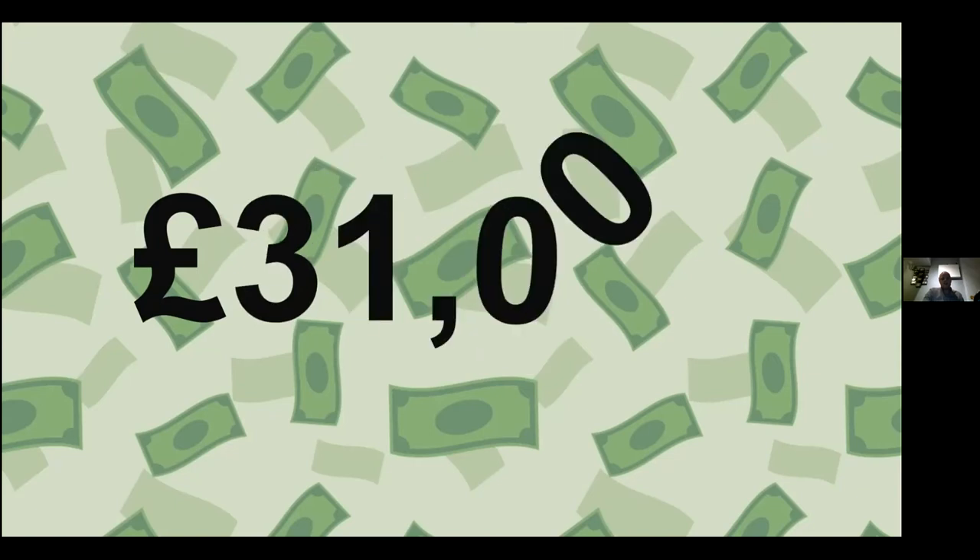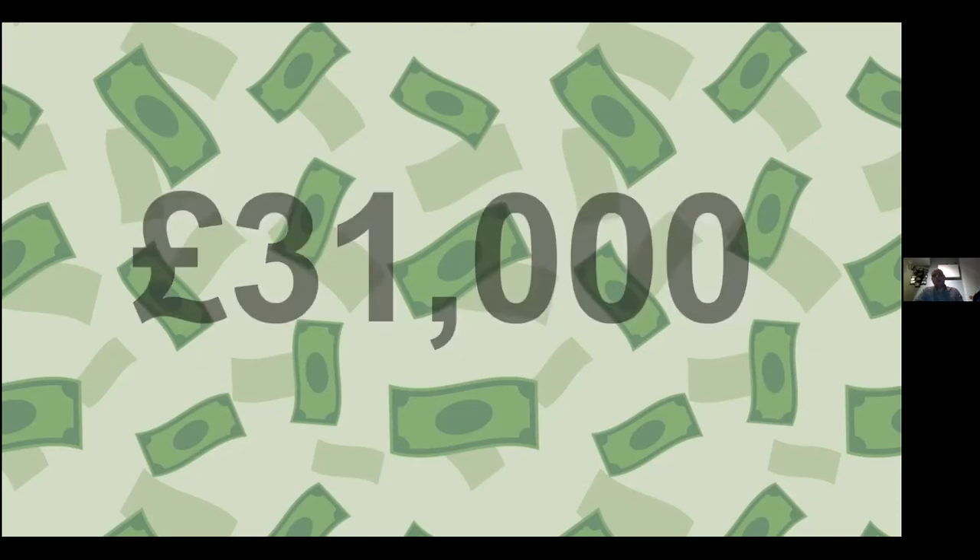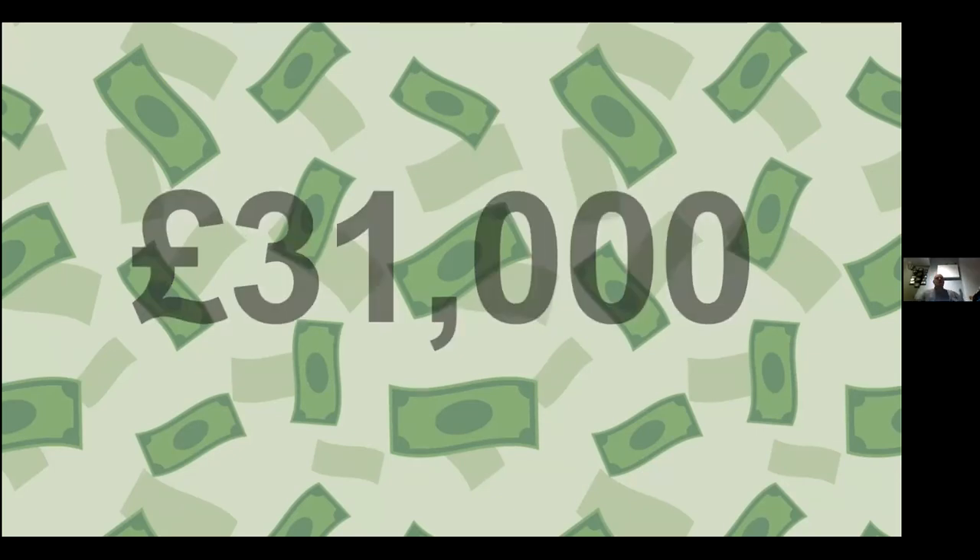We paid that customer £31,000 for their workshop carpet — £31,000 worth of precious metals embedded in the carpet. Pretty impressive.